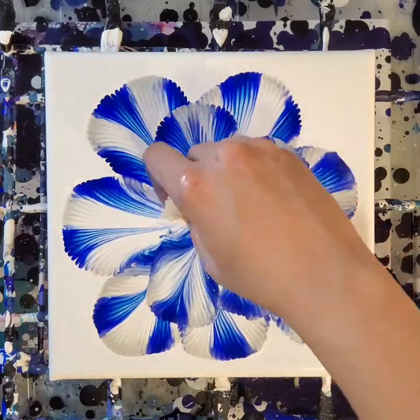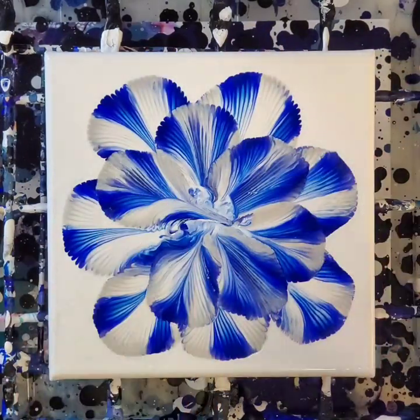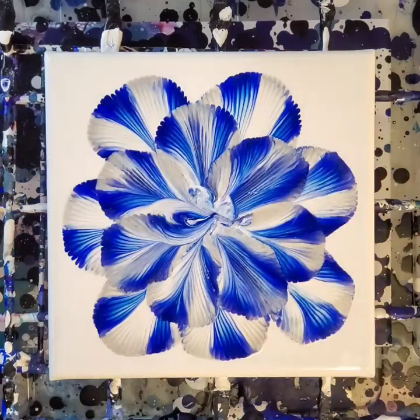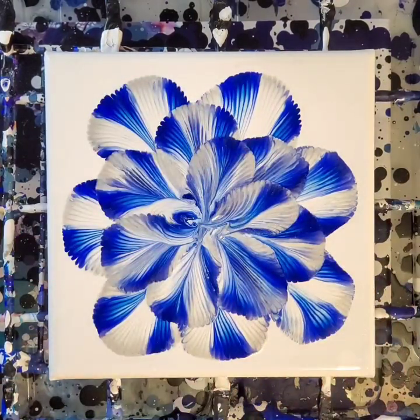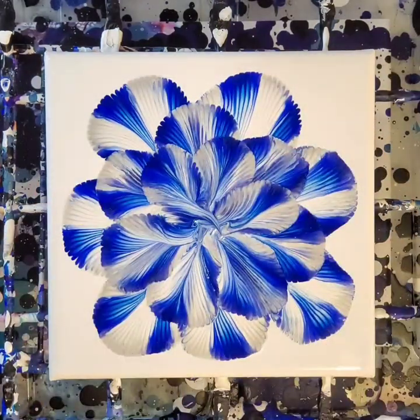But if I can do it, you can do it too — unless you're just here to hang out and watch the process, in which case that's wonderful too! Hello, hi, welcome! For me, this one looks like you're looking through a kaleidoscope — it's got that kind of symmetrical, trippy feel. Let me know if you see that as well, or if you see something else. I'd love to know!